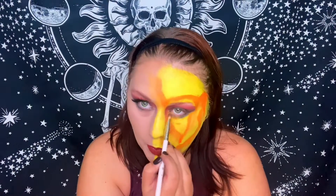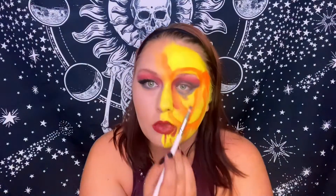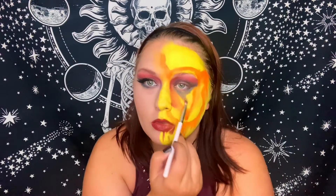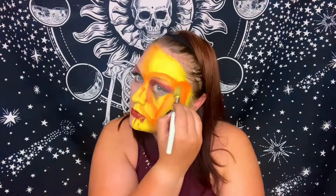I didn't want to forget the under-eye — I went in with a little gray shadow and smoked it out a bit further down than on the other eye so it looks very melty as well. Then I went back in with a little bit of yellow just to clean up some areas and add a little bit of highlight.